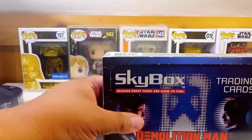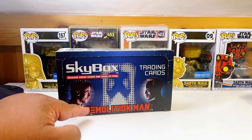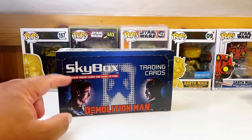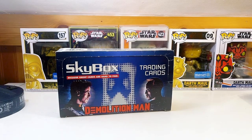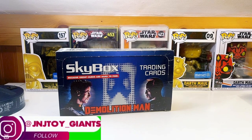We'll get right into it. I'm going to open some packs of Skybox Demolition Man trading cards. This is the movie Demolition Man from the 90s. Just that alone — Wesley Snipes — if you guys haven't seen it I suggest you do. It is a very great movie, very 90s vibe to it. It has Sylvester Stallone, Wesley Snipes, Sandra Bullock — a lot of stars.